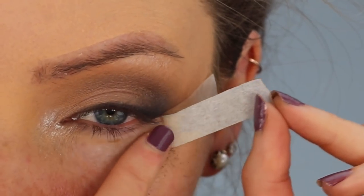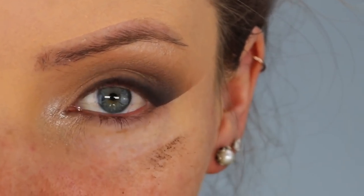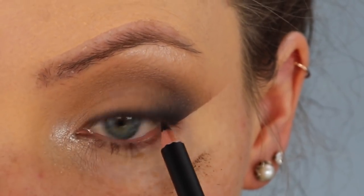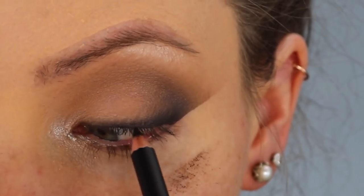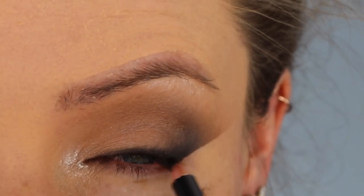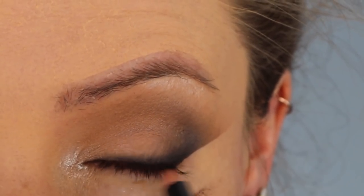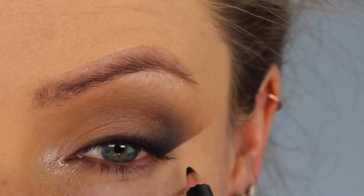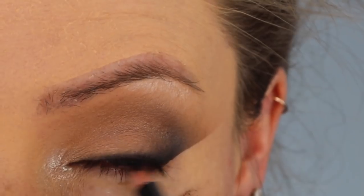Now I'm carefully removing my tape and applying some pencil eyeliner. The eyeliner I'm using is called the King Cole Eye Pencil. With this pencil I'm carefully lining the waterline of my top lash line, then closing my eyes and running the pencil liner through the roots of my lashes. This is going to darken up our top lash line, make it look thicker and outline our eyes more.